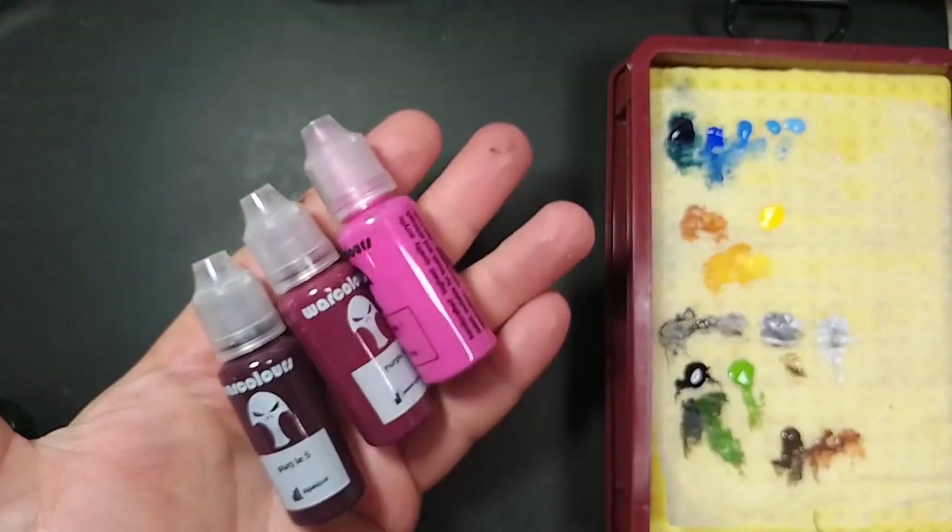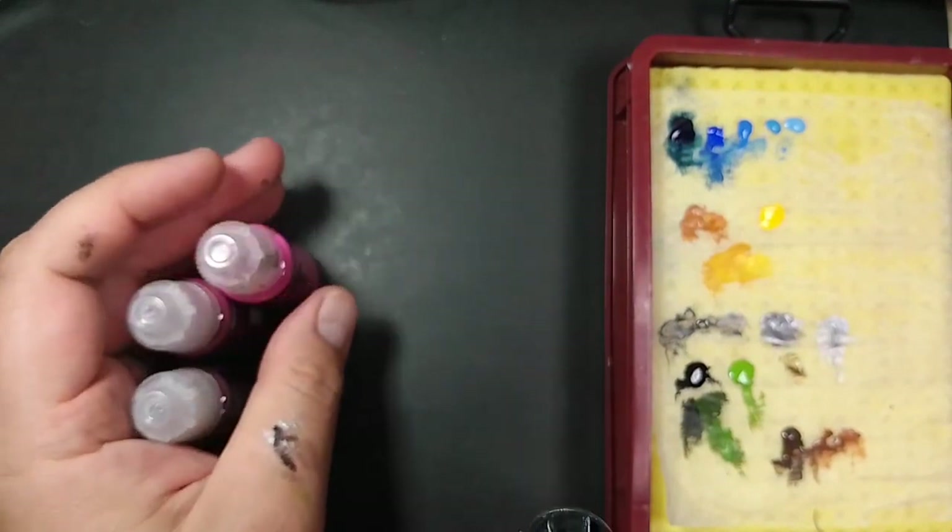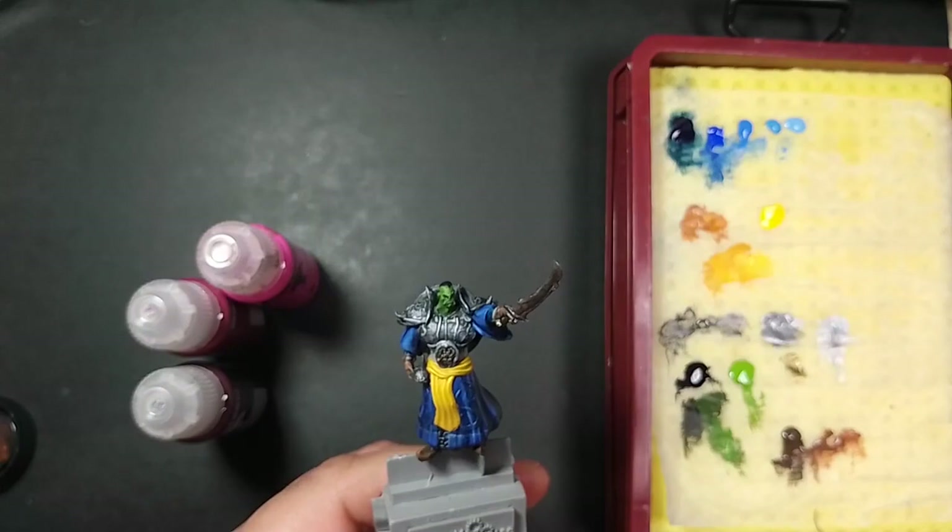Not much more left to see here. I will just add a final color touch using Vallejo Colors Purple Series 5 to 3 to paint the waist that's still unpainted, and that's it.